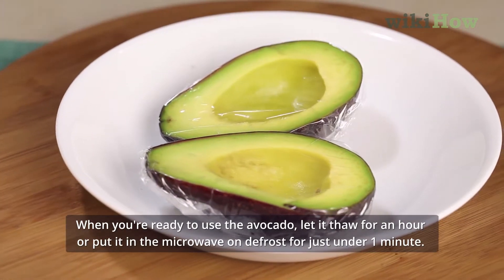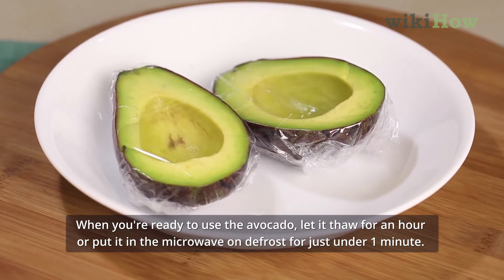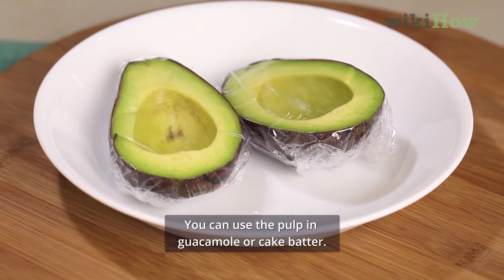When you're ready to use the avocado, let it thaw for an hour or put it in the microwave to defrost it for just under one minute. You can use the pulp in guacamole or cake batter.